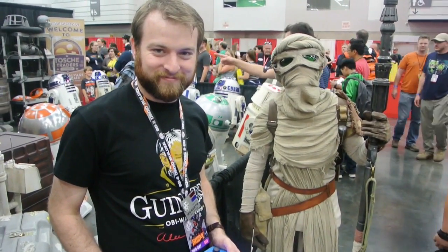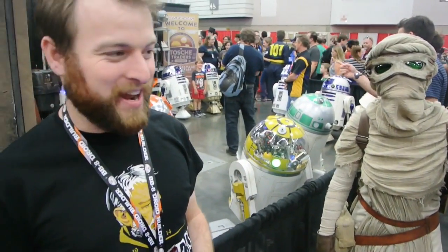First of all, how are you guys doing? How are you guys doing? Great! Good time.